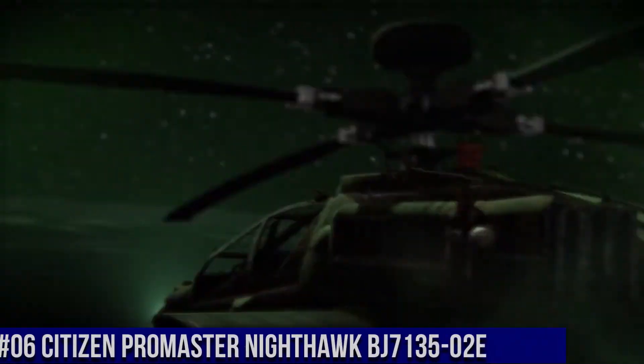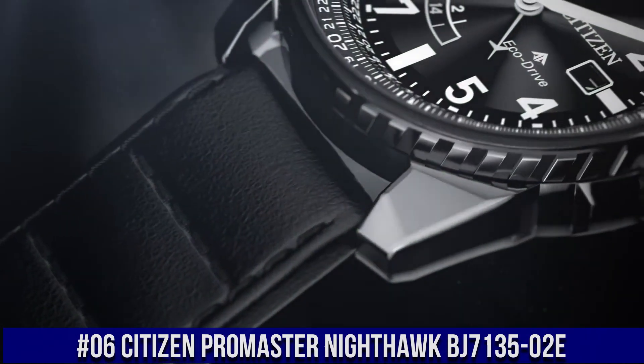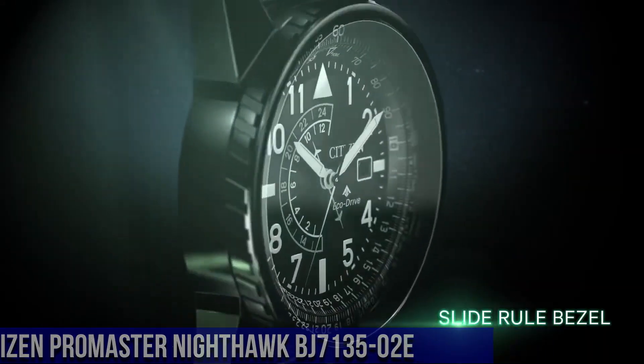Number 6: Citizen Promaster Nighthawk, BJ7135-02E. Nowadays, the price of this watch is $495.